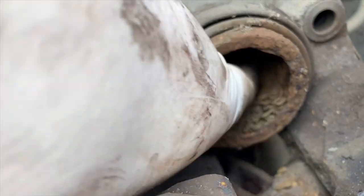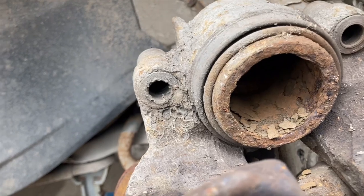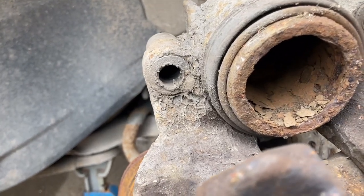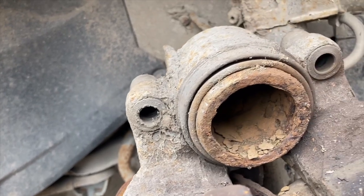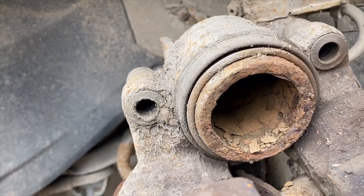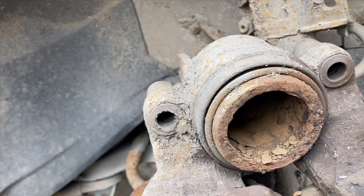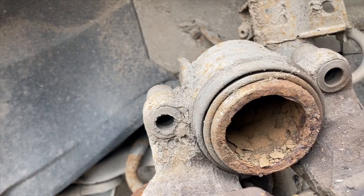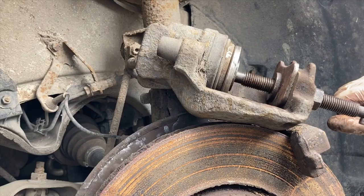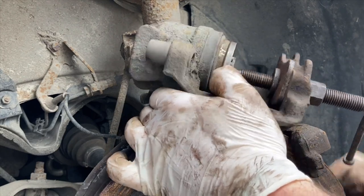We'll give that a good clean out before we reassemble — it's quite badly pitted in there. But we're not replacing calipers today, just discs and pads. We'll obviously give all this a good clean up, in here and everything, and do our best to get it reassembled super clean. This one here just needs a little more persuasion to wind that last bit in.